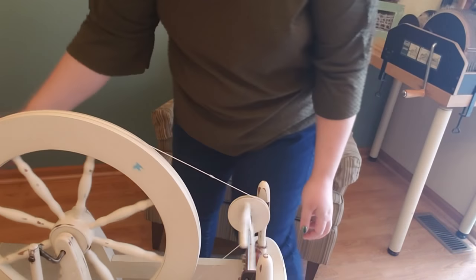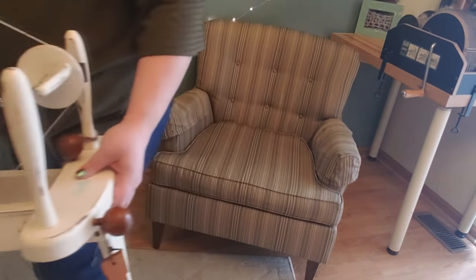I'm so sorry friend, but we don't need you today. Hello fiber friends and welcome to another spinning tutorial.